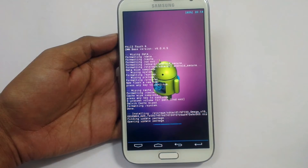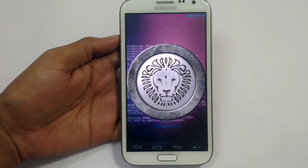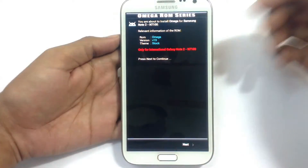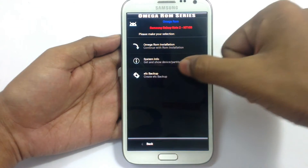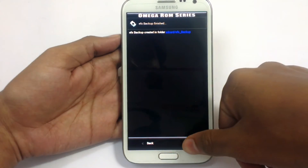Let's wait and see. Now click next. Omega ROM installation — you can create an EFS backup here. You have to do it. It will just be safe for you.